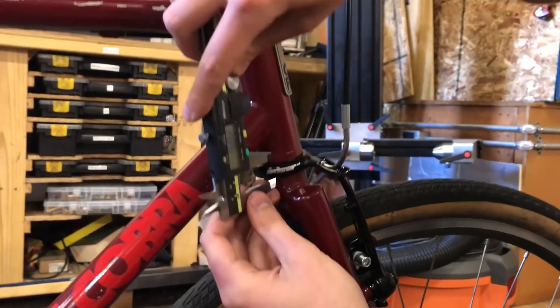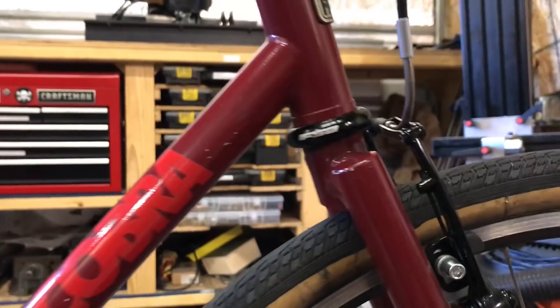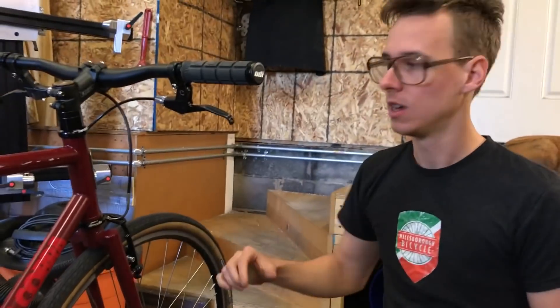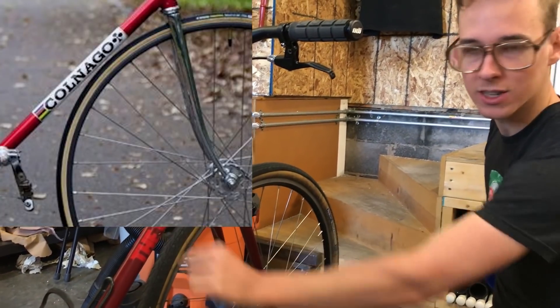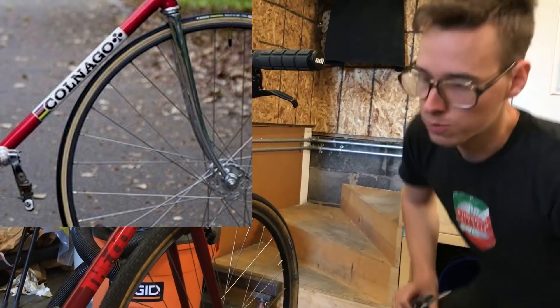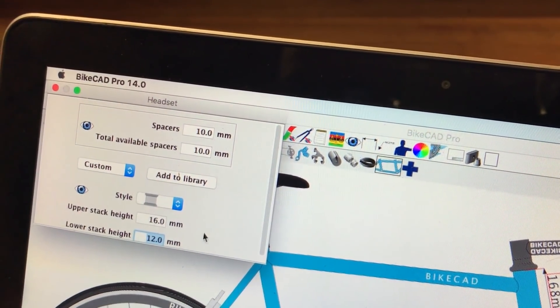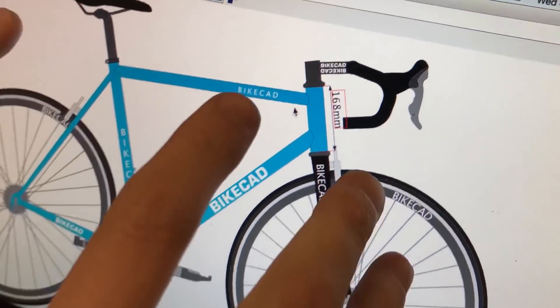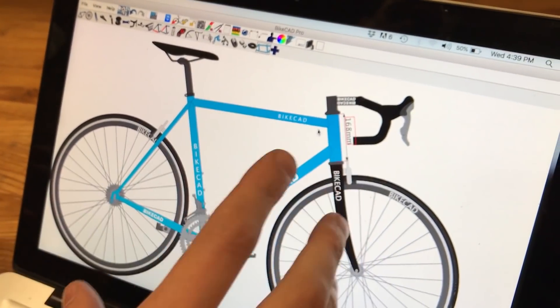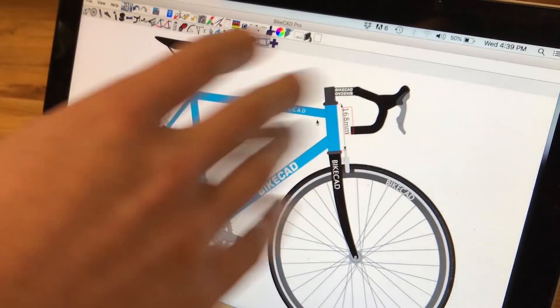You can also measure the lower headset stack height — we're about 12 millimeters there. Some headsets are a lot taller than others, and with old school track bikes with super tight clearances that can matter more. I'll enter 12 millimeters for that value — it's already at 12 on this model, so that's fine. I'm not worried about the upper headset stuff right now because I'm modeling the fixed part — the weldment of the frame that can't be changed. People know how to plug in stems and spacers separately.